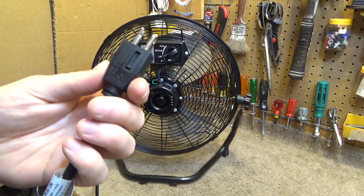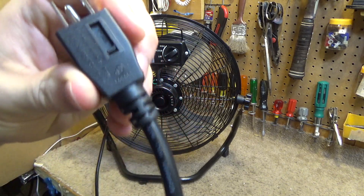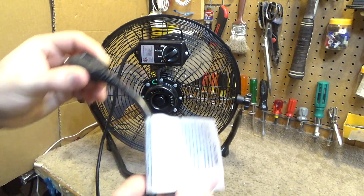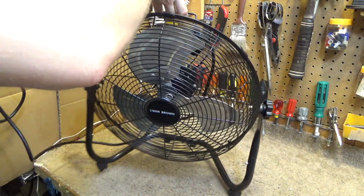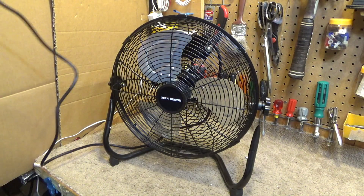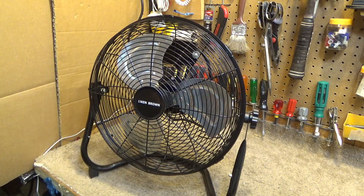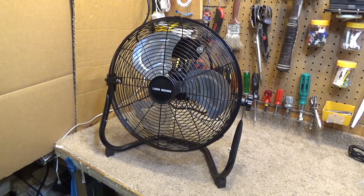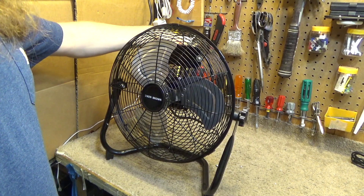It's a PSC motor, not a shaded pole motor, and the pole-style venting likely contributes to why it runs cool. It has a cord wrap, which is nice. The cord is a little short — about six or seven feet only. It's a three-pin plug with a replaceable fuse — a five-amp fuse. It comes apart easily for cleaning, just these clips.